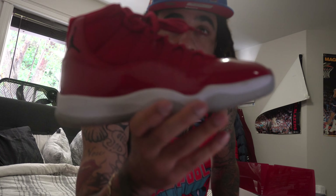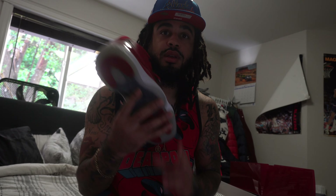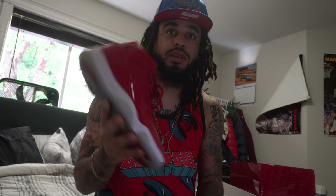I pull these out usually around Christmas time — these are my Christmas things. I wear these like once every Christmas with them things.